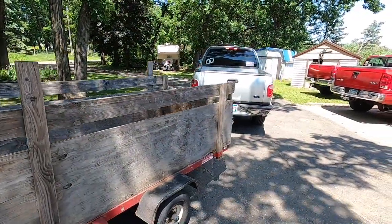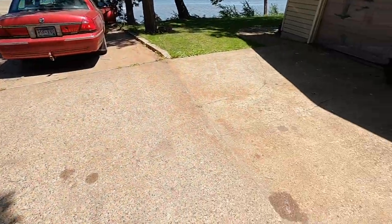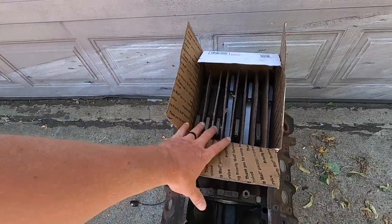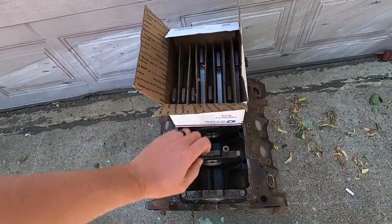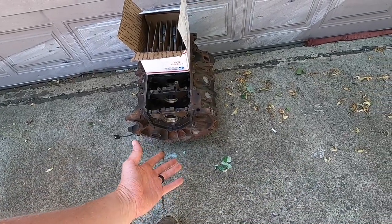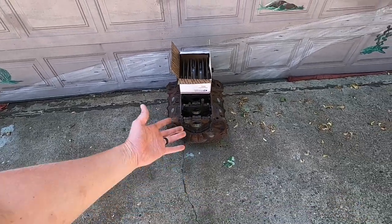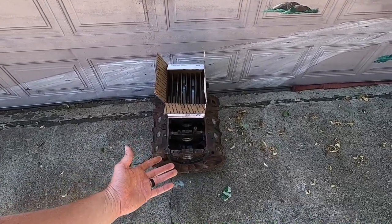All righty, here we are. We just made it to Samson Racing Engines. Got the block and the rods dropped off here. He's gonna check out the rods, he's gonna pressure test the block, make sure it's all good to go, and then once it passes the pressure testing, we'll get it all machined up and ready to assemble again.